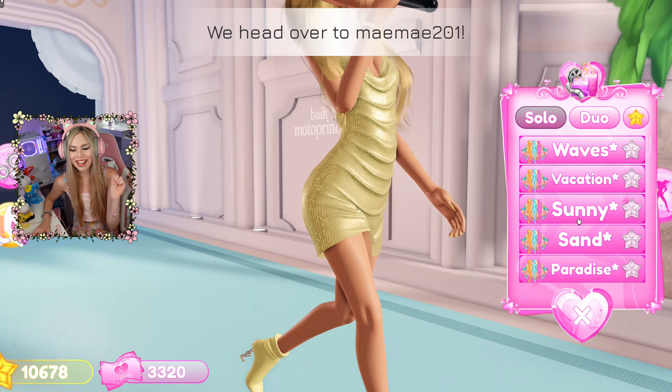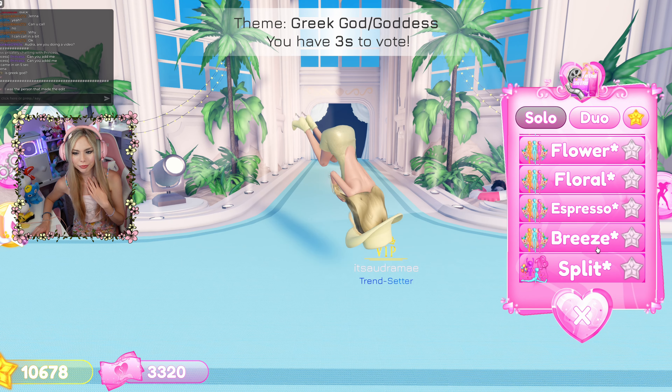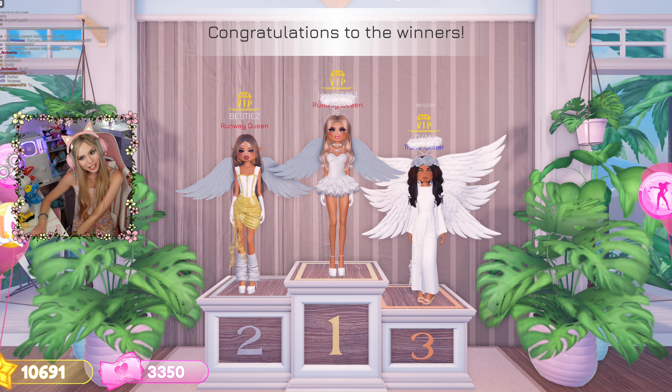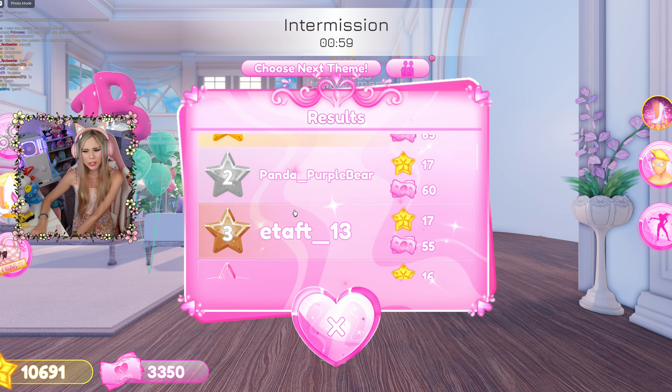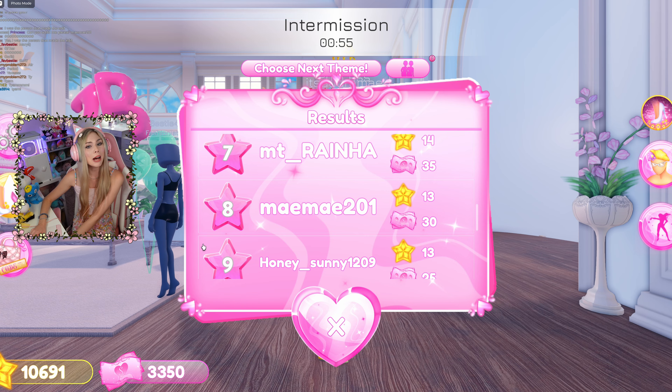Okay guys, here's me. Oh my gosh. Yes! Everybody looks so good. I look so off-themed, so let me see what I place. Eight. It's not bad for literally being so off-themed.